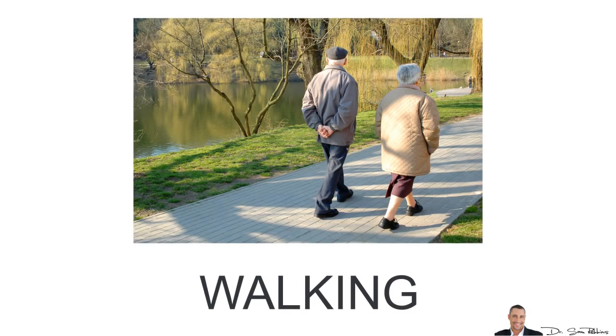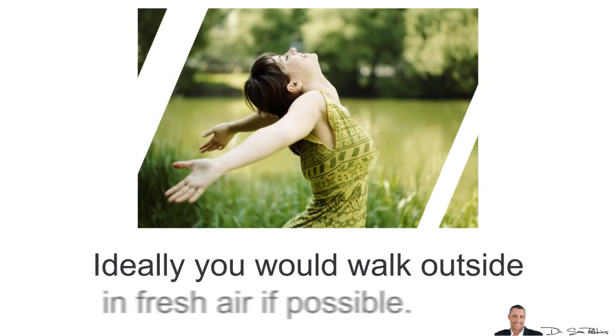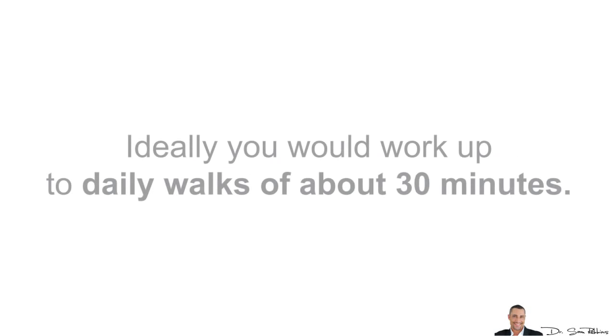The first is walking. Walking is one of the best exercises you can do and almost anyone can do it anywhere at any time of the day and it doesn't cost you anything. Ideally you would walk outside in fresh air if possible. To start, all you need is about 15 minutes, 3 times weekly, and ideally you would work up to daily walks of about 30 minutes.